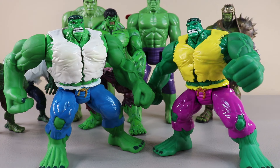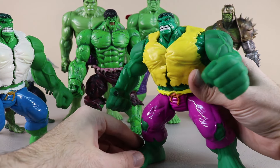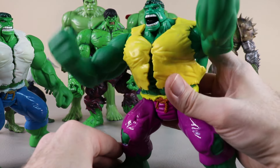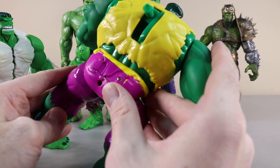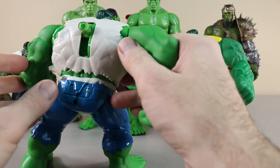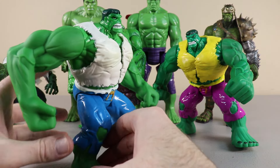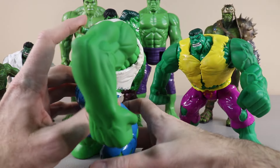Here we have two Rage Cage Hulk figures. This one over here with the yellow vest is from 1996, so it's a vintage collectible figure. It still works — if we press down here he'll move his arms up and make that roaring sound. It does say 1996 Toy Biz on the back. The other one also says 1996. This white vest version is in my opinion a lot more difficult to find — you tend to see a lot more of the yellow vest version available than the white vest version.